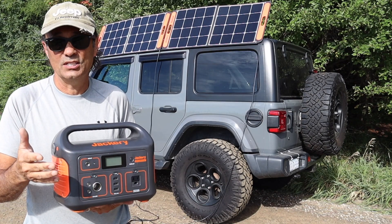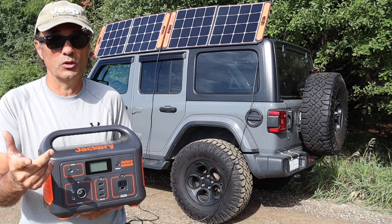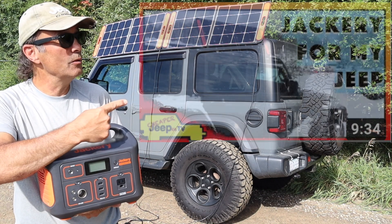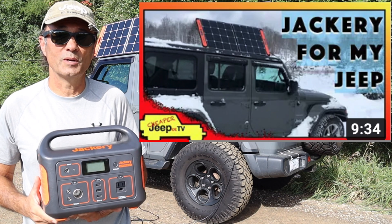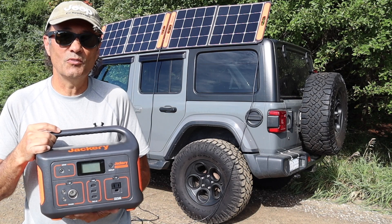If at some point you're looking at getting something like this and you want to know how I got it cheaply, you may want to check out my video 'Jackery for my Jeep' because I discuss how I purchased this inexpensively. Let's move on to the video.